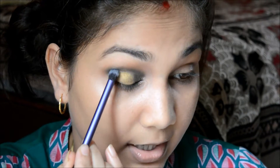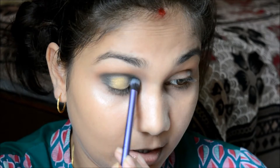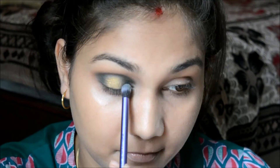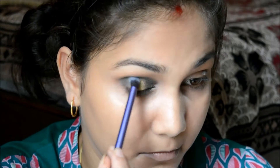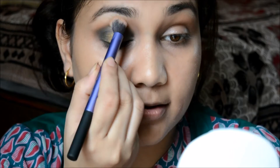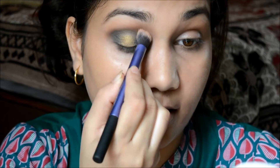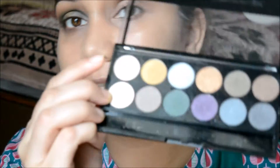I'm taking that green color again and just blending everything out. I'll use that bronzer once more to blend everything out together. That looks cool, right? Just adding the highlight shade.